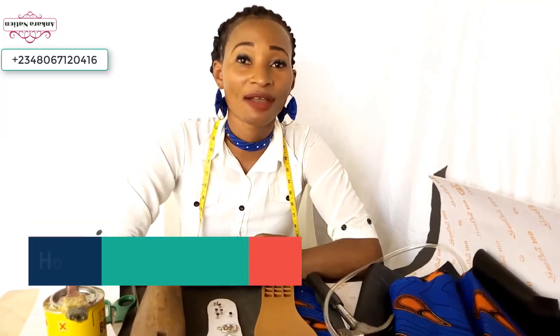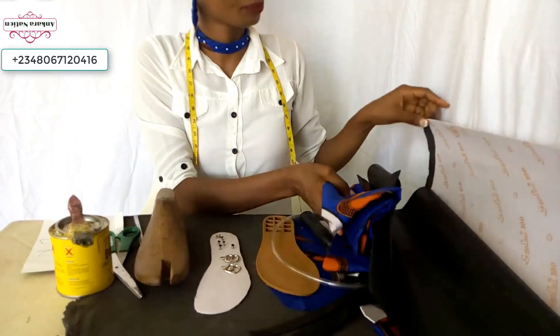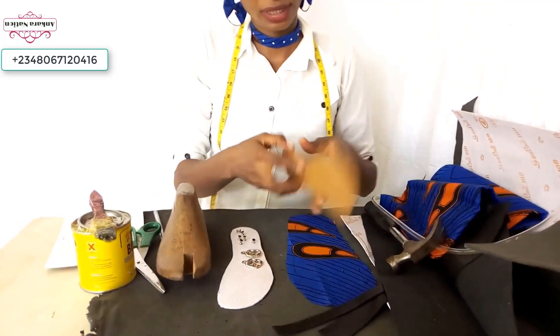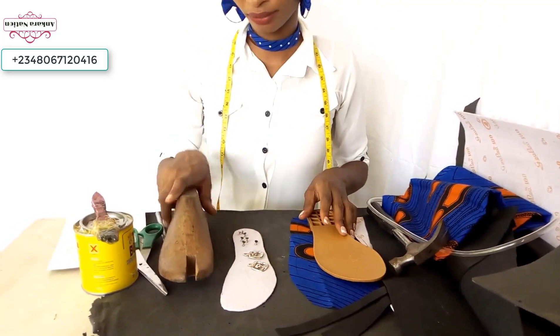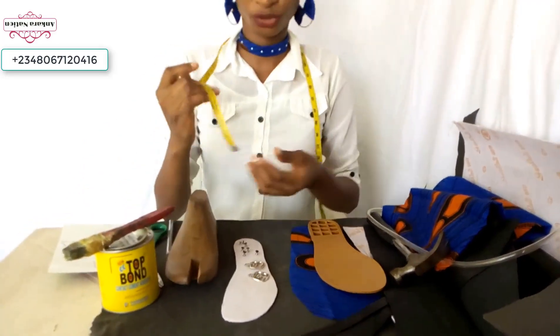Today we are making our Ankara sanders. These are the materials I will be using: Ankara, scissors, and a glue gun.